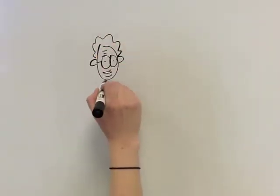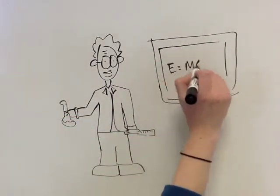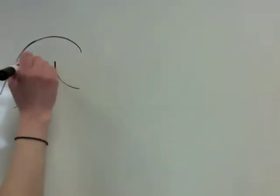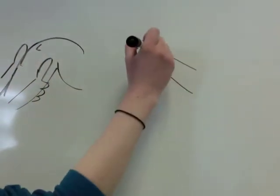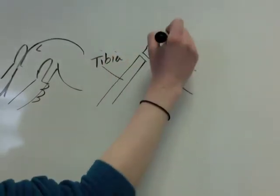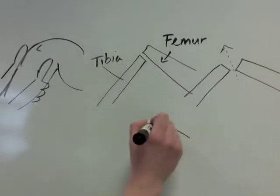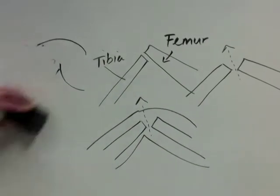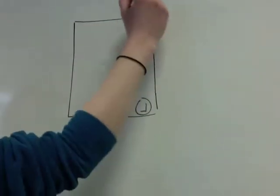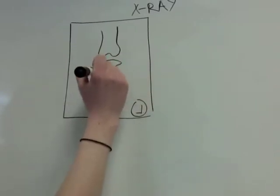Now that you have some background on the anterior drawer test, let's discuss it from a more scientific perspective. The ACL ensures that the tibia does not translate anteriorly on the femur excessively. By fixing the patient's leg on the table and pulling anteriorly on the tibia, the test determines whether the ACL is intact by assessing whether the tibia can move forward more than the ACL should allow. This test should not be used when there is a new fracture near the region, since pulling on the fractured bone can cause further damage.